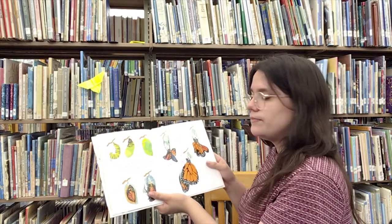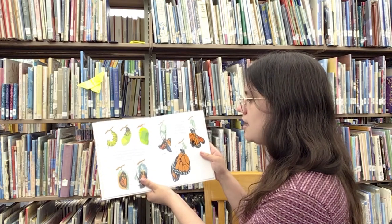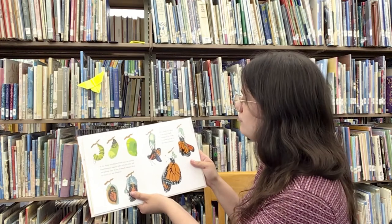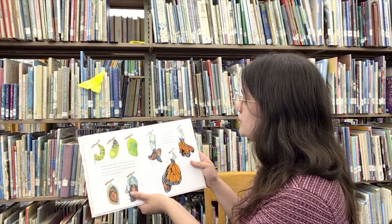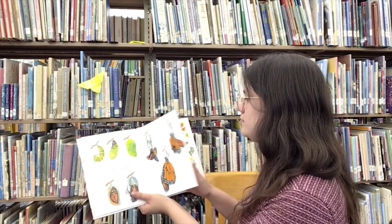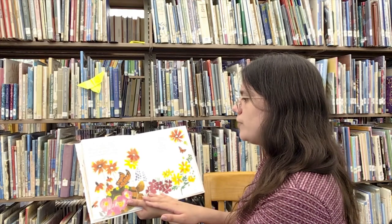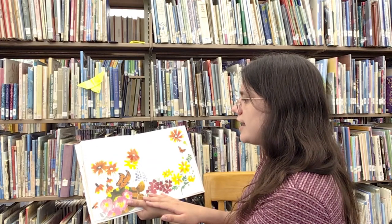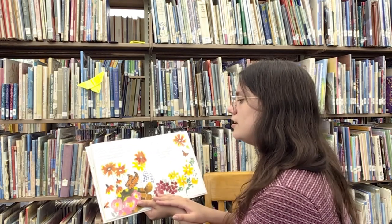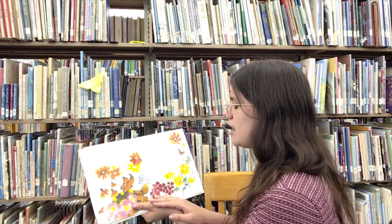In the weeks that follow, Hurry sees an amazing transformation happen right in front of his still and patient eyes. A new monarch emerges from the shell, wet and wrinkled. For a while, he clings to his empty shell, waiting for his wings to expand and dry in the warm sunshine. After a few hours, the monarch spreads his strong new wings and flies toward Hurry, landing on his back. "What do you call this place?" asks the monarch. "Here we go again," says Hurry, as the monarch opens his wings and flies off Hurry's back.